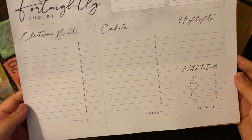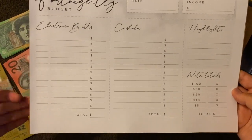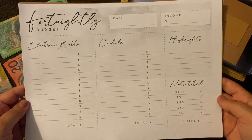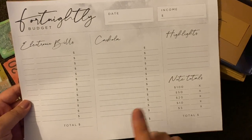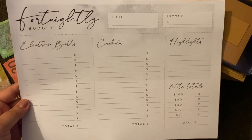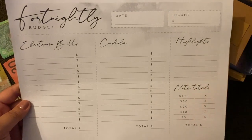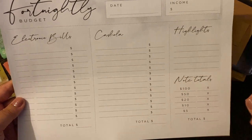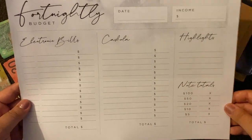For the last couple of weeks I've been doing my own research and I've created one of these tables. I found this is what works best for me. I get paid fortnightly, so basically in the first column I've got the date and income, then I enter my electronic bills — all the bills that come out that fortnight automatically from my bank. Then I've got my cash column, and highlights for things like if it's someone's birthday or my car's due for rego that week. At the bottom are my note totals so I can break it down and take that to the bank.